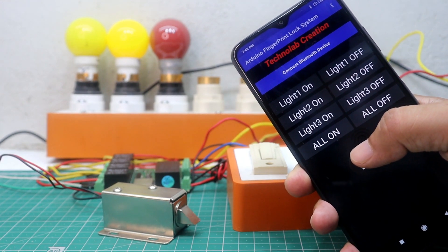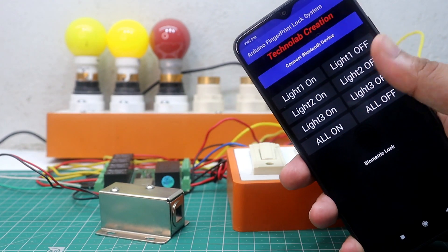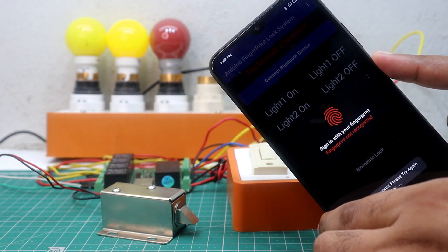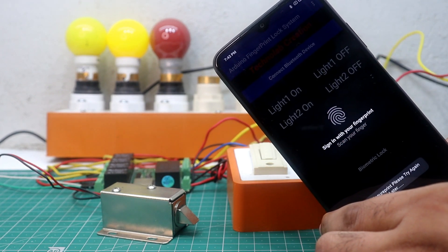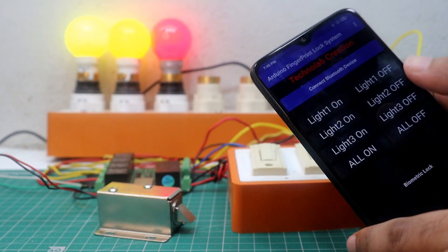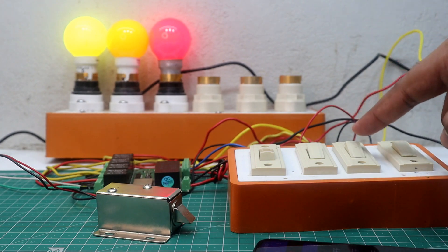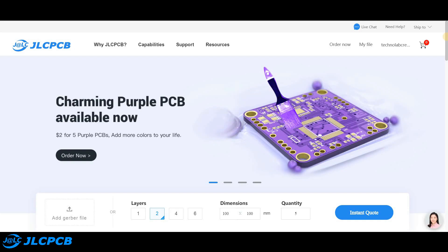Let me show you how this will work. To unlock the door, just put your registered finger on the smartphone sensor. As you can see, the solenoid door lock is unlocked by biometric fingerprint. If any unauthorized person tries to unlock the door, their fingerprint will not be recognized by the app, and consequently they are not able to unlock the door. We can also control our appliances through switch buttons.